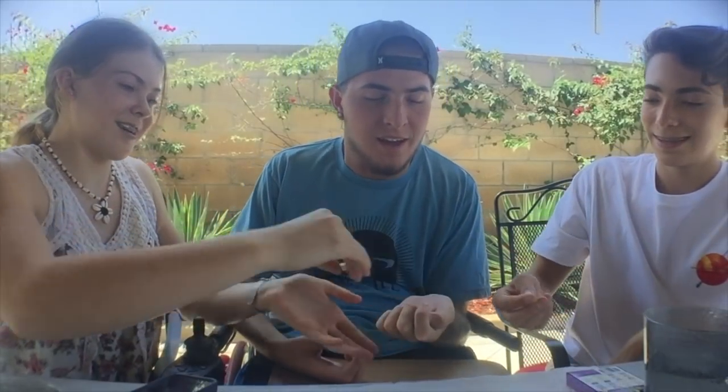Let's go first. Okay, these are either going to be the rotten egg or the buttered popcorn. Should we do a countdown? Do we have to swallow it or can we spit it out? We have to swallow it. All right, who wants to do the countdown? Kayden. Three, two, one, go.